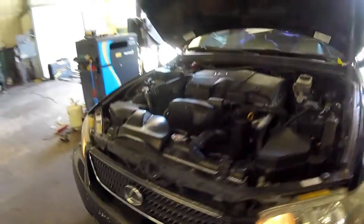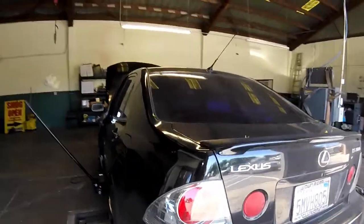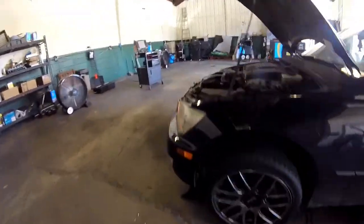Thanks for checking out Scotty's Hobbies. Today we're looking at this 2005 Lexus IS300. This is the first gen IS300, so it should be the same, if not very similar, to the 1998 to 2005 year model IS series.